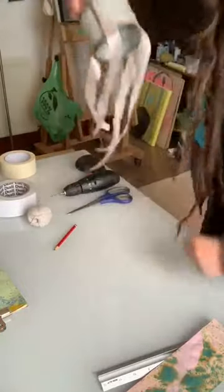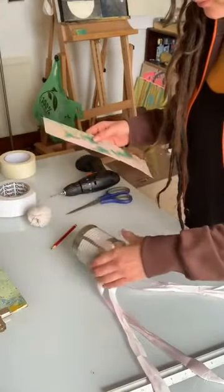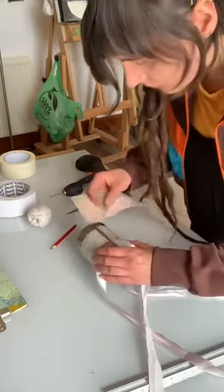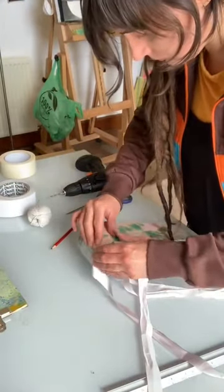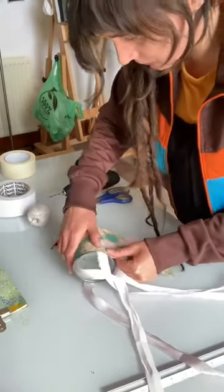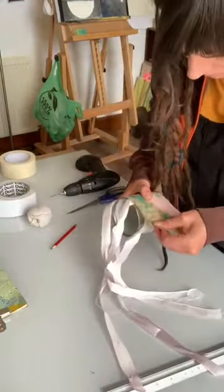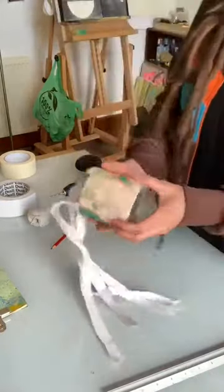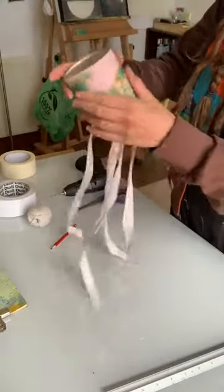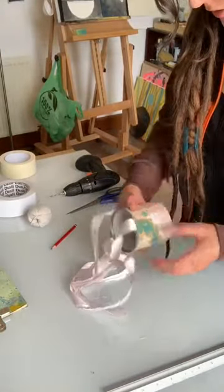Now I'm going to stick down the piece of paper that I cut to size earlier. Try to take the straight edge. Remember to avoid touching the sharp parts. Press it all down, then just cut off any excess edge and add another bit of tape if needed.